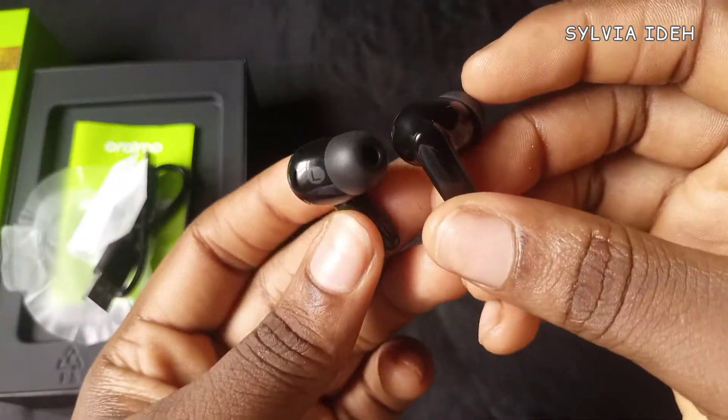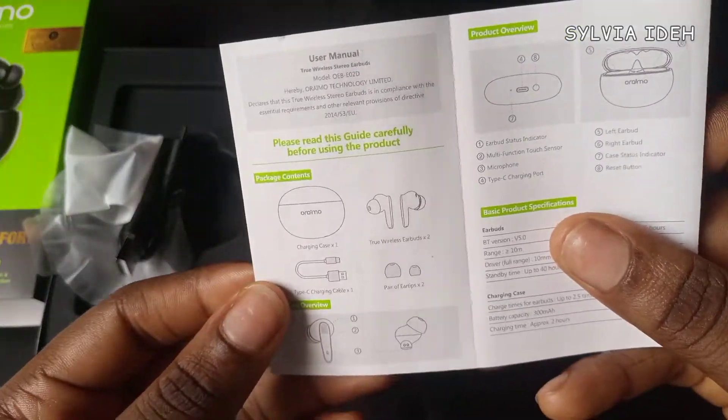This is generally what it looks like. Now let's go through the welcome guide quickly.